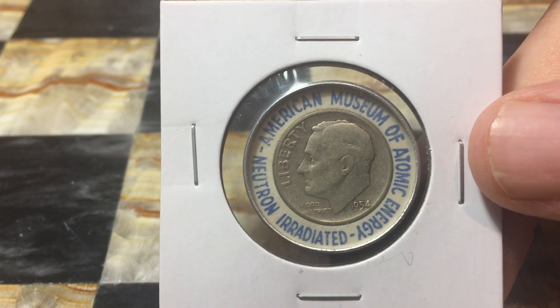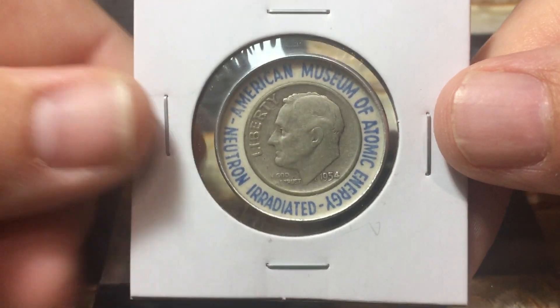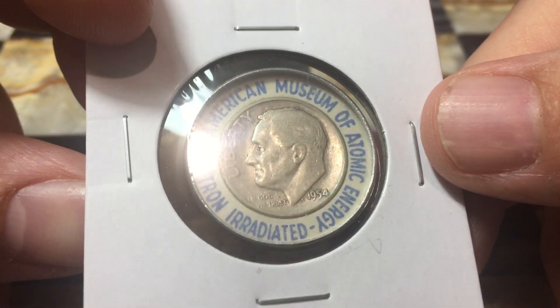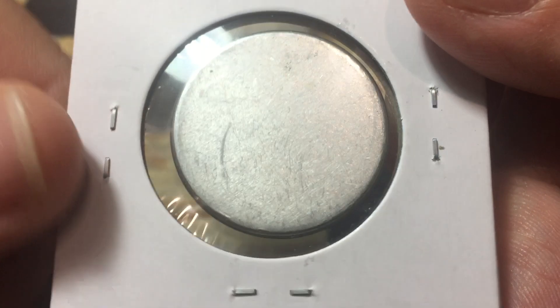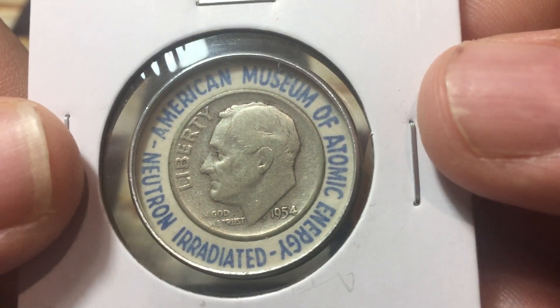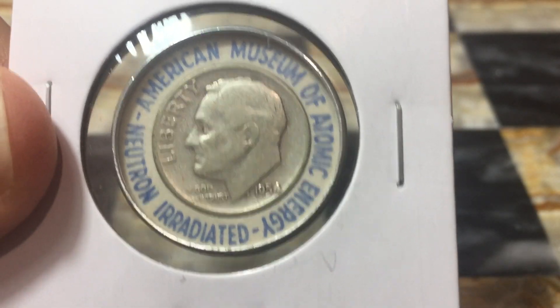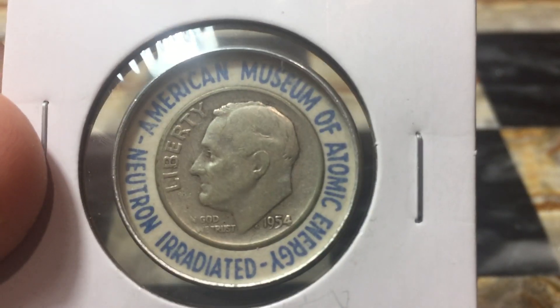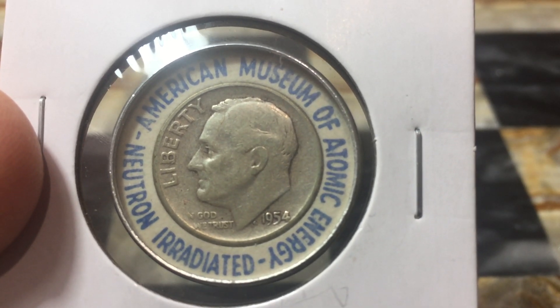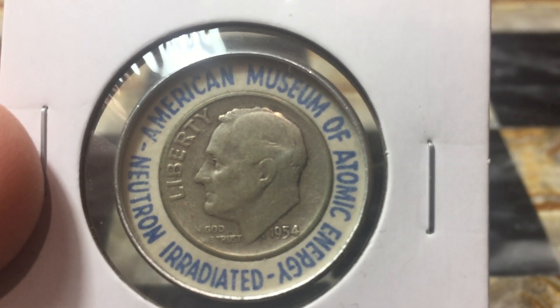Any variety that isn't this American Museum of Atomic Energy or the 1964 World's Fair tends to be a little bit more valuable. But it's just a really fun piece of history and an awesome souvenir. I hope you enjoyed seeing this coin and hearing a little bit about it. Thanks for watching — have a wonderful day!